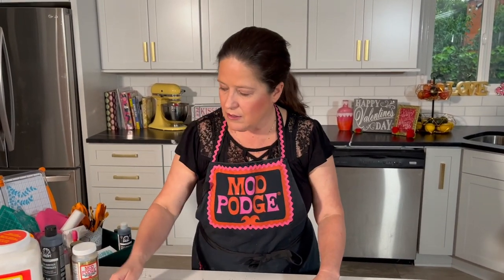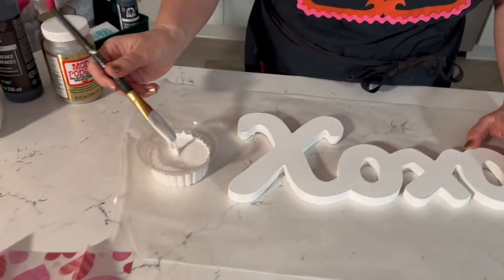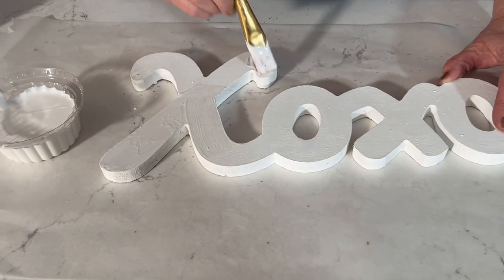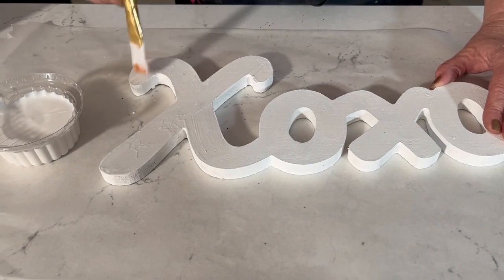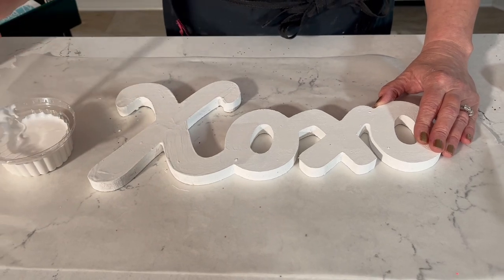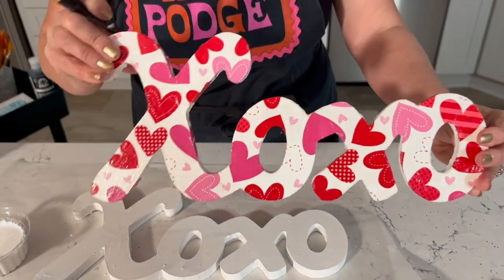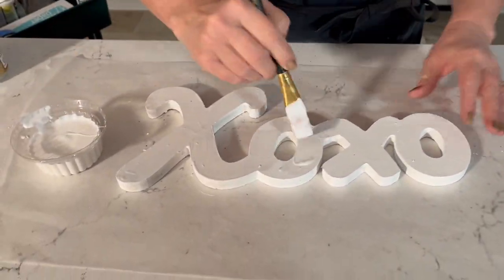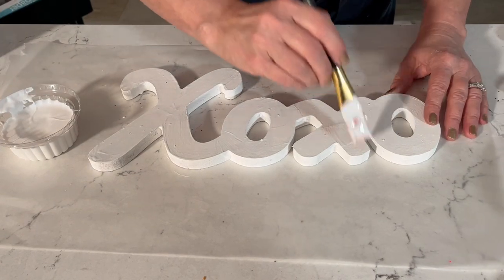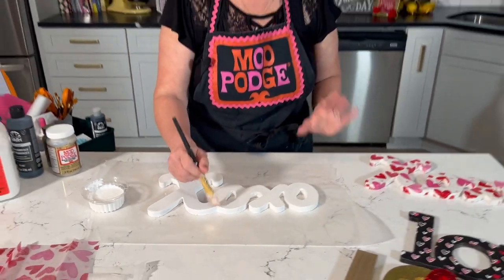I'm using Gloss Mod Podge poured into a recycled container, and I'm going to add it straight on top of the letter — just a thin, even coat. You can use matte or satin if you prefer: gloss gives a shinier finish, matte gives a flat finish, and satin is in between the two. It really just depends on your preference. We're all coated on top now — I'll do the edges in the second step.